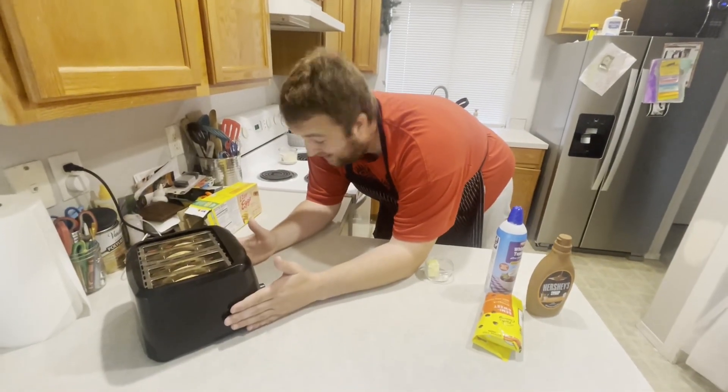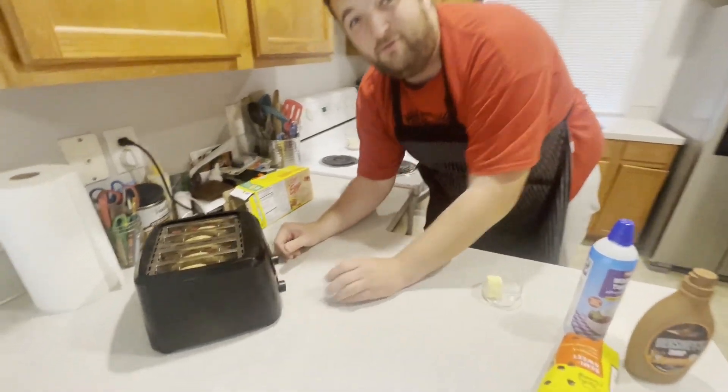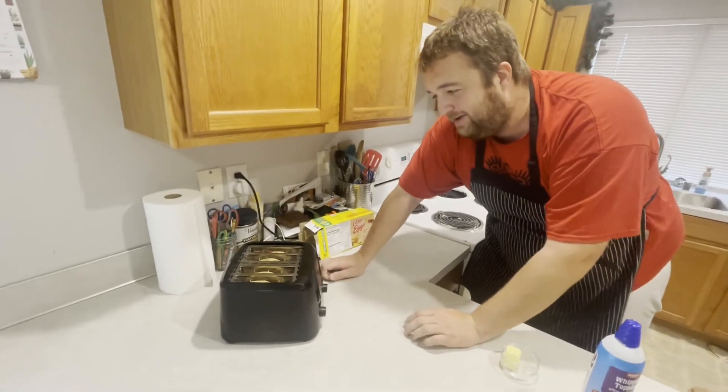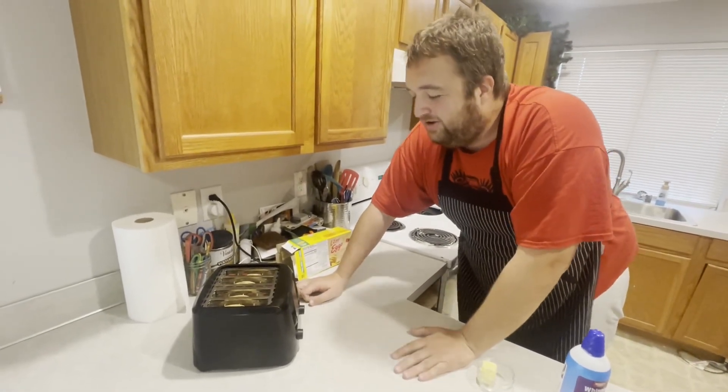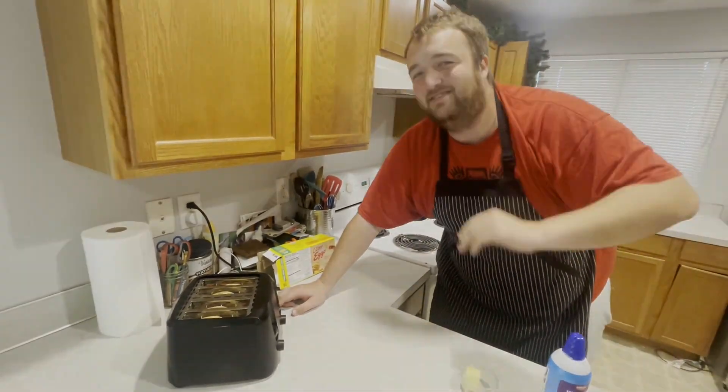When you're cooking some Lego My Eggos, you want to have the toaster setting at about a four or a five. You've got to make sure the outside is nice and crispy, but the soft inside will be where it's at. You don't want them flimsy — you want the outside to be nice and crispy.